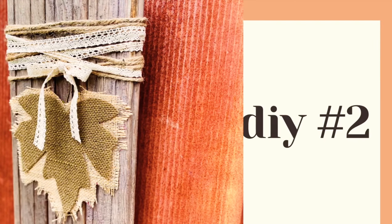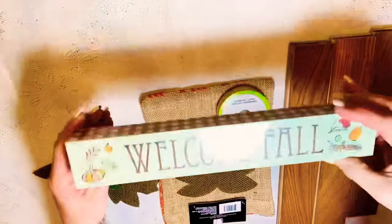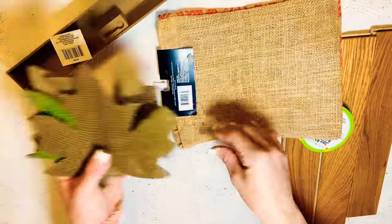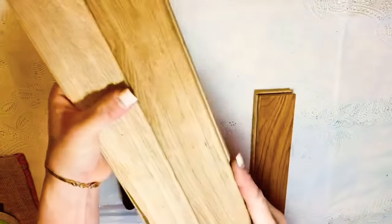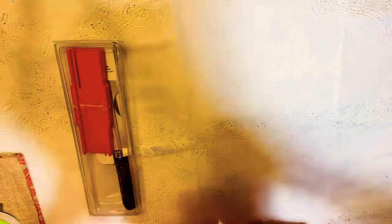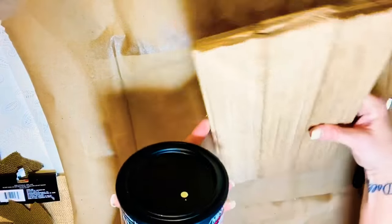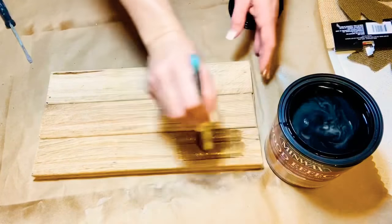For DIY number two — this one is my favorite. This wood is flooring that I got from my best friend; she had new floors put down and gave me a bunch of pieces. It just snaps together and there's so much I can do with it. I cut it down — I tried the miter box but it was a little too thick, so I started with my miter saw and then switched to a regular hand saw.